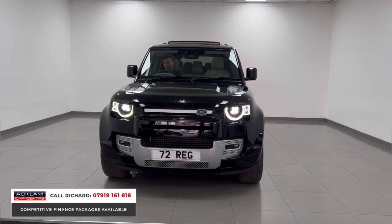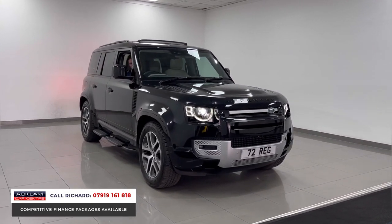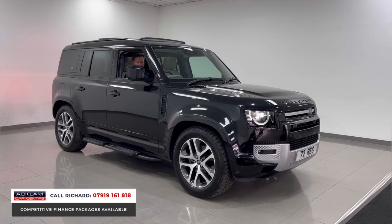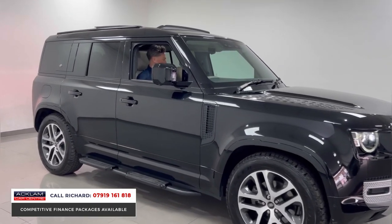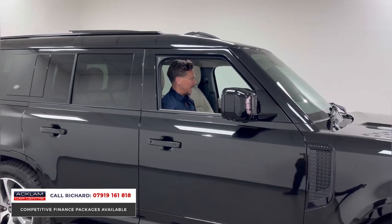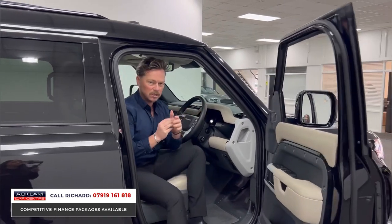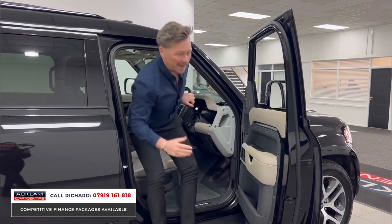The XS specification on this car includes a factory deployable electric tow bar. The interior is amazing — heated and cooled front seats, clear sight camera, heated steering wheel, cooler box to the center console, wireless phone charging, Meridian surround sound stereo, and ambient lighting. The air suspension is a big one because on a lot of 72-plate cars that setting is missing — this car has got it.